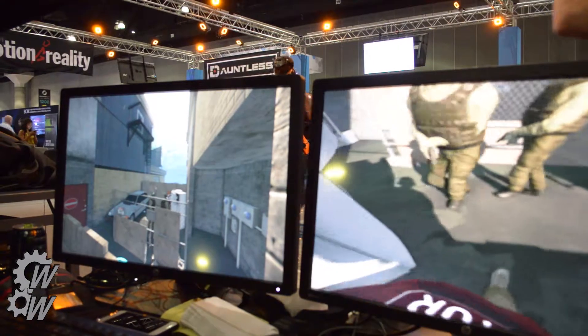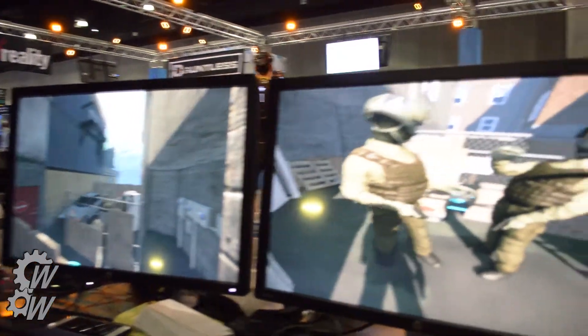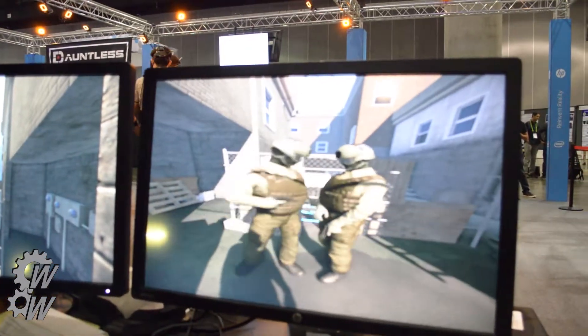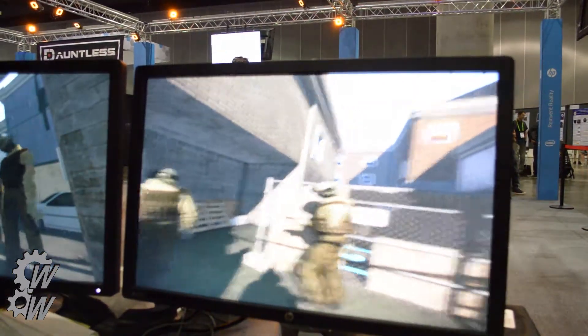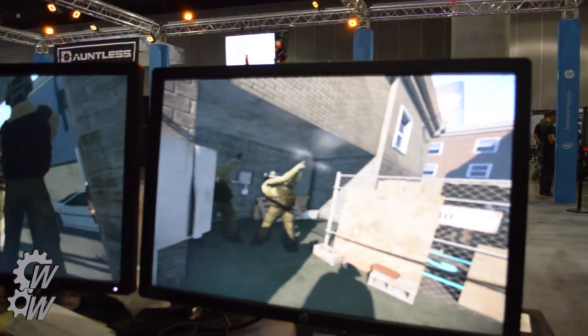This is what the operator sees. He can look through anyone's eyes or their own pre-placed cameras. There are the two players being led by the instructor, and they're firing.